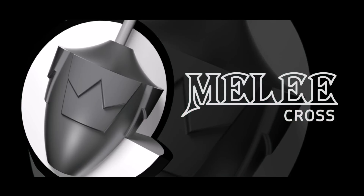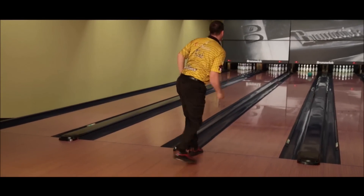The Melee Cross is the ball that needs to be in everybody's bag. The ones that control the pocket and control the lane like the Melee Cross — those are the ones that are going to strike the most.